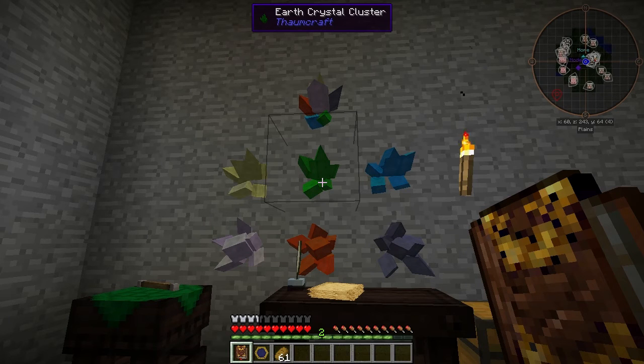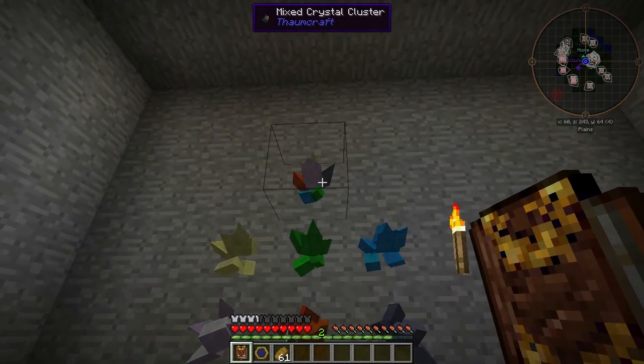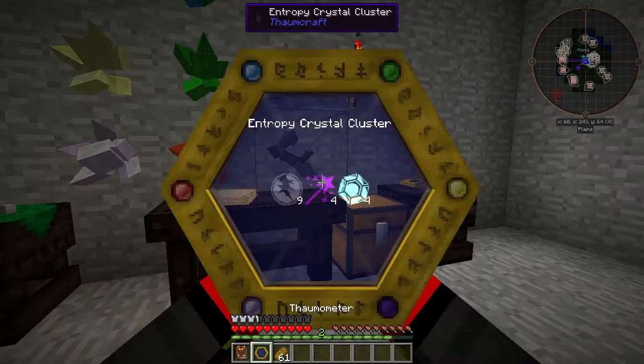If you place shards in a crafting table — six of any one kind in any pattern — you'll get a crystal cluster for that aspect. If you mix the different aspect shards, you'll get a mixed crystal cluster. So that's why those are over here.